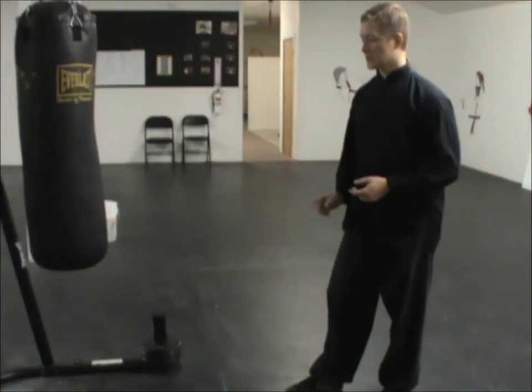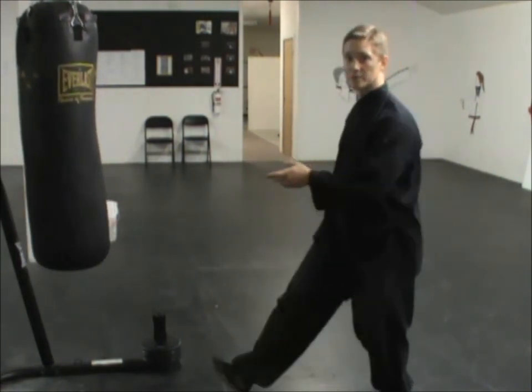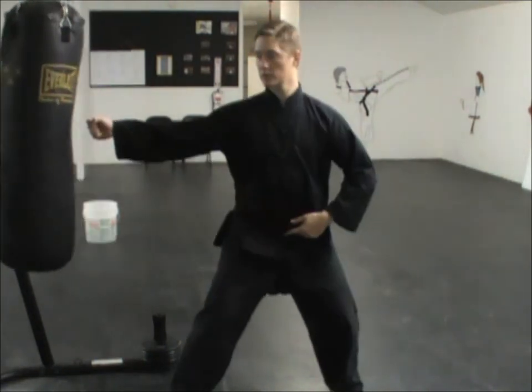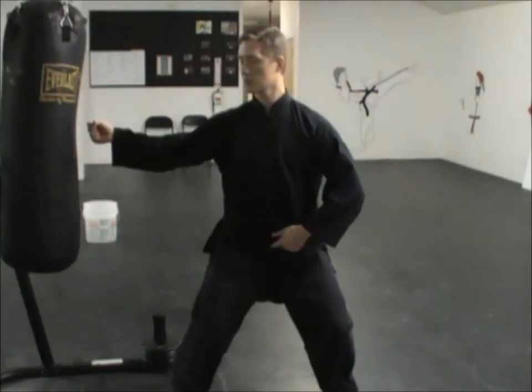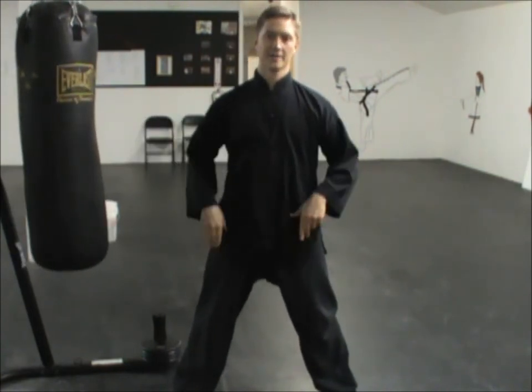One more time — if I'm punching with the right side, I step with the right foot to get closer to the bag, twist, and punch. Remember: start light. Don't use any more force than that when you're beginning. As you get more and more used to it and can generate more power, then you can start putting that power into the bag as it develops naturally, not forcing it.